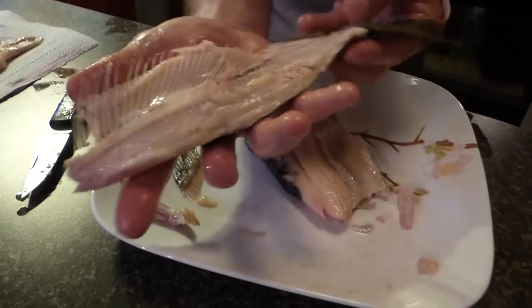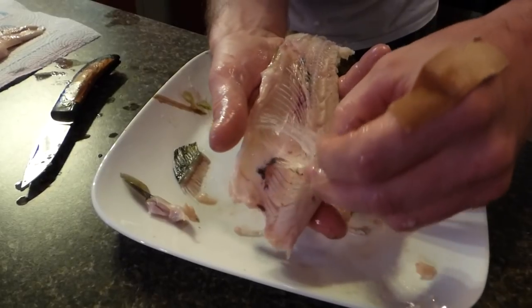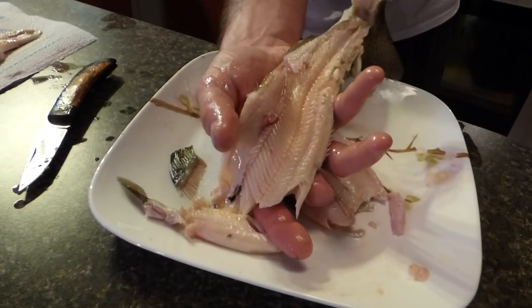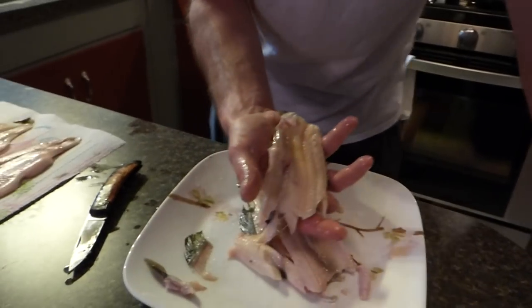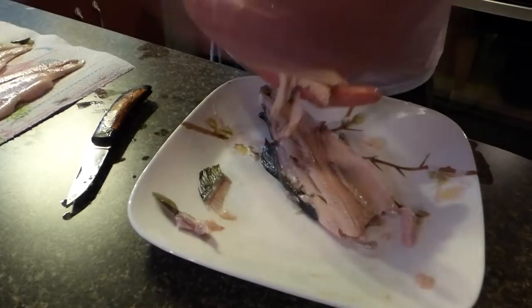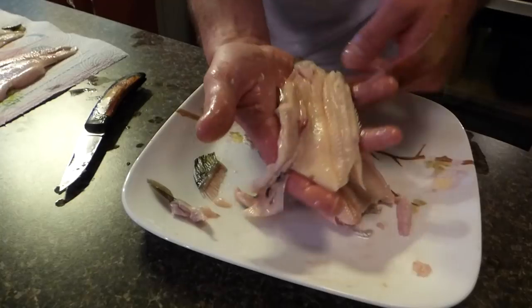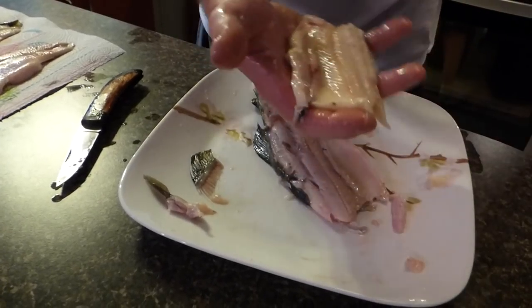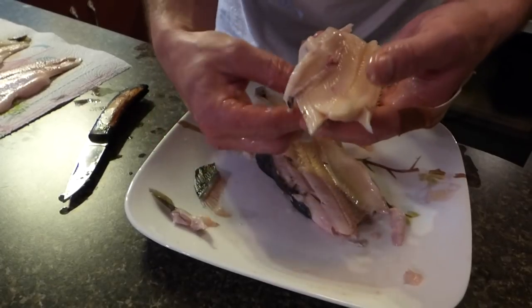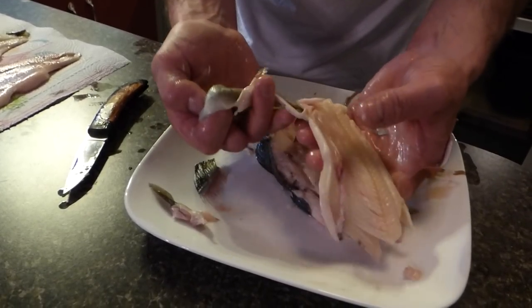Then you take this and it will peel right off the fillet. Just grab that main spine bone and peel right back, just like that. If you lose a couple pieces, it got a little overdone in the microwave — then you know to back off on the time. You can go a little less time so that it doesn't fall apart. If it's falling apart, you went too long. If it isn't peeling off the bone, you've got to go longer.